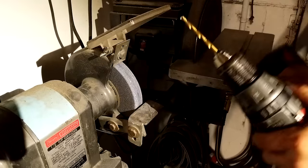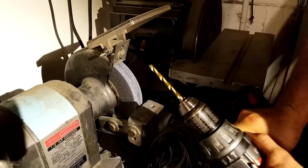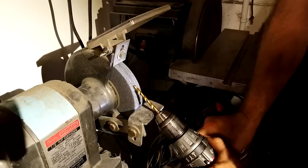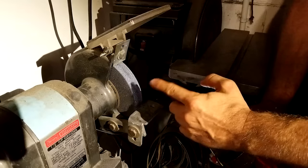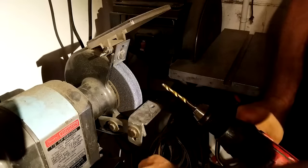You put your drill in reverse and you run it against the grinder like this. This is not OSHA-approved stuff, so do this at your own risk. You run it against the grinder so that you take off the back side of the flute. Let's do this.